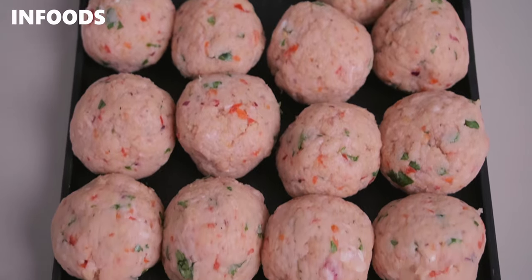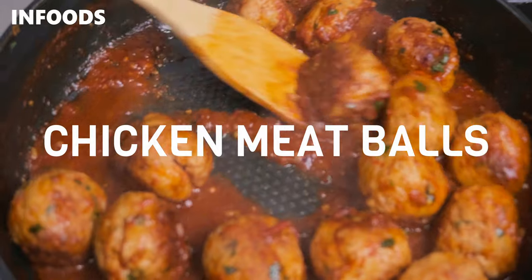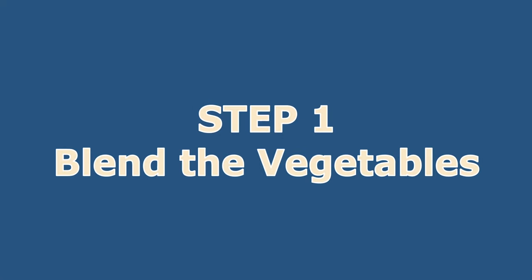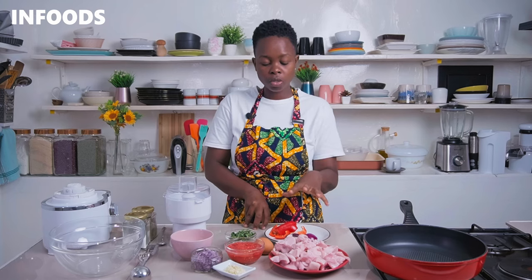If you're looking for an easy and simple lunch or dinner idea, try making these delicious saucy chicken meatballs which turn out perfect. To make these delicious meatballs, you are going to get started by blending up your onions and red capsicum.